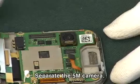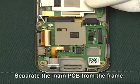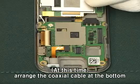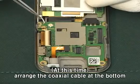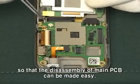Separate the main PCB from the frame. At this time, arrange the coaxial cable at the bottom so that the disassembly of main PCB can be made easy.